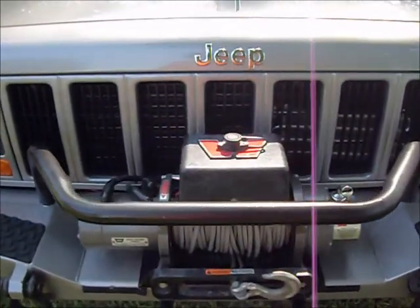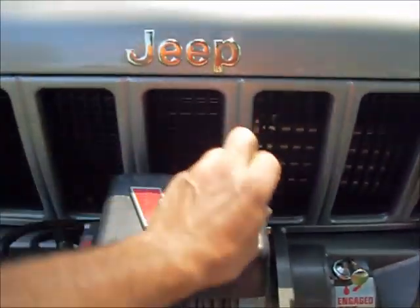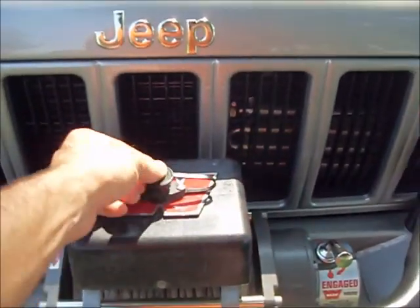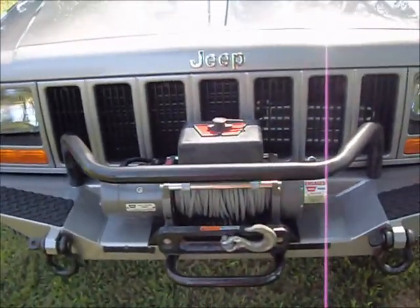I've got the remote control for it. It's not a wireless remote control — it clips right here. You can stand away from your vehicle or sit in your vehicle and help finagle yourself out of a pickle.